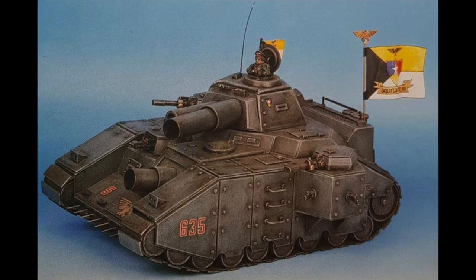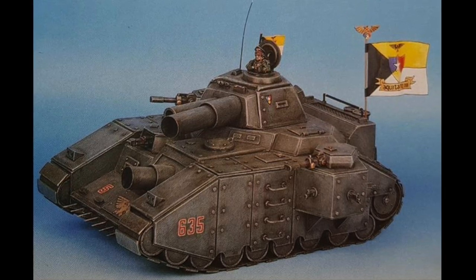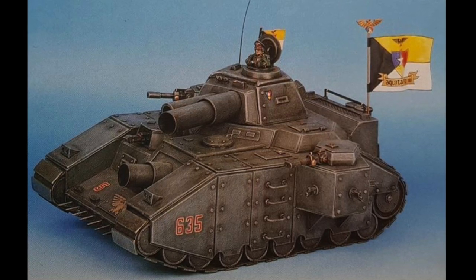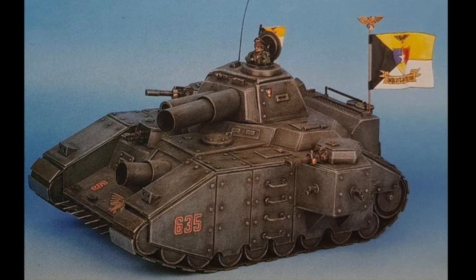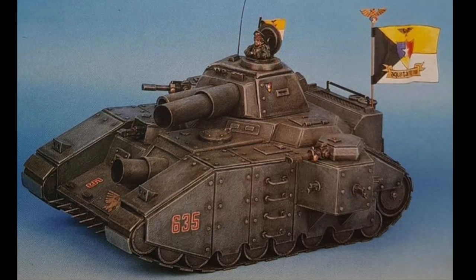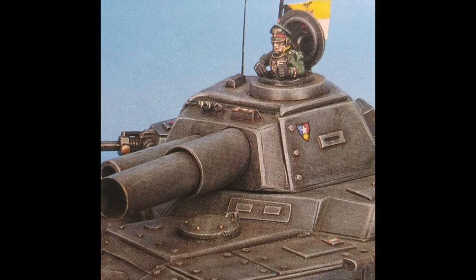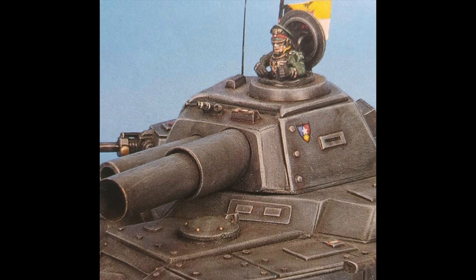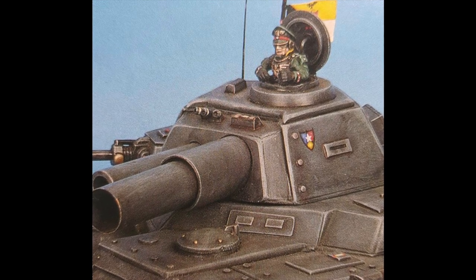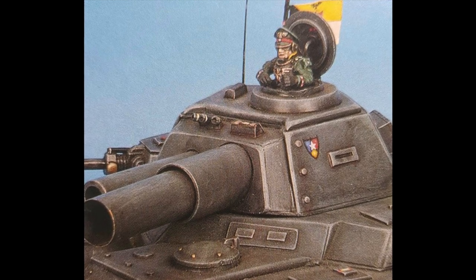Good afternoon everybody and welcome to today's edition of Flashback Friday. Today we're going to have a look at this wonderful old piece — the scratch-built Baneblade that used to be doing the rounds back in the day. I think the templates for this first showed up in White Dwarf a long, long time ago when I was a boy. From the finished article, which we can see in the pictures here, I think we can all agree this was well worthy of something to be made. If you had a rainy day, this is perhaps something you would pour over your pages of White Dwarf to assemble.